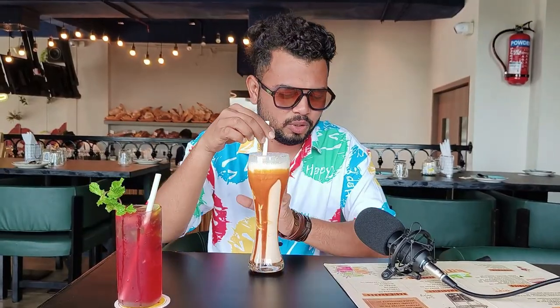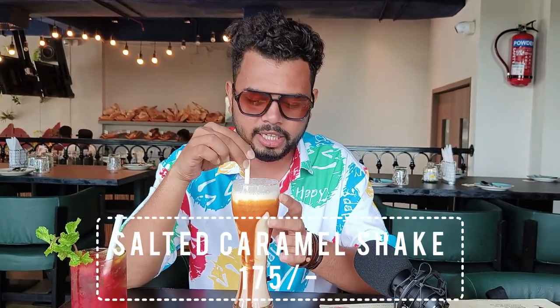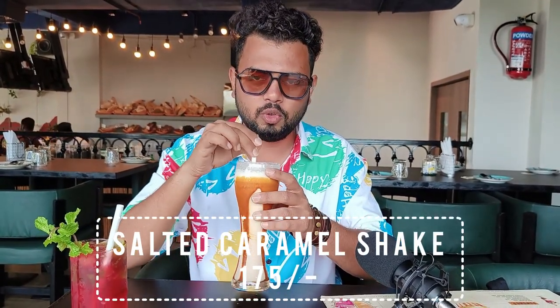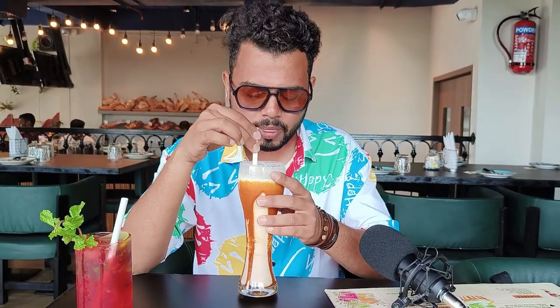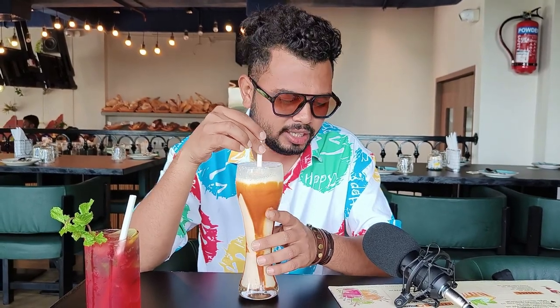So guys, we are going to taste the salted caramel — this is a shake. We will taste it. This is good! The caramel taste is strong, and this is the salted caramel.